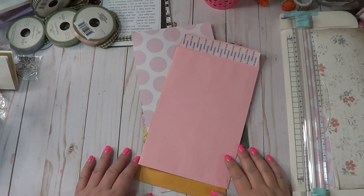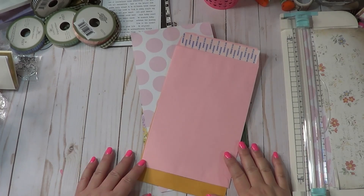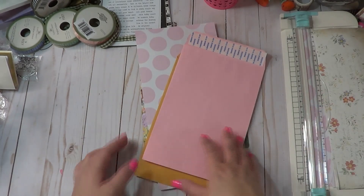Welcome back Owlets! This is the second video in assembling your journal for our Easter spring video series. This video is kind of an extension of the last video where we were selecting our papers and putting them together.